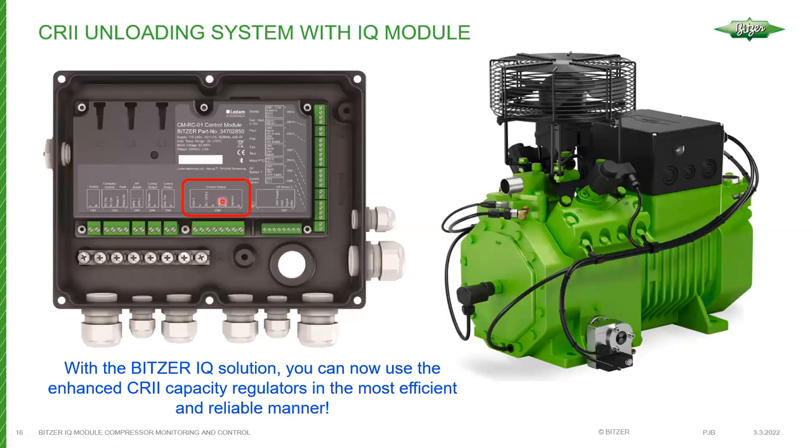To control unloading, the module has outputs labeled CR2-1, CR2-2, and CR2-3 on the 12 gauge terminal strip at the bottom. It's as simple as tying the unloader solenoid coils into these outputs and letting the module take over control. You just tell the module what capacity level you want, and it controls the unloaders accordingly.